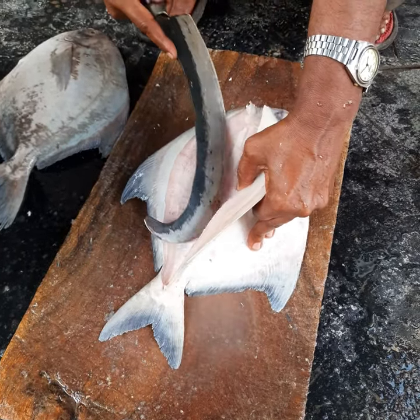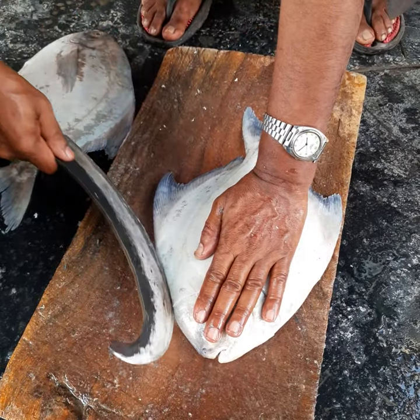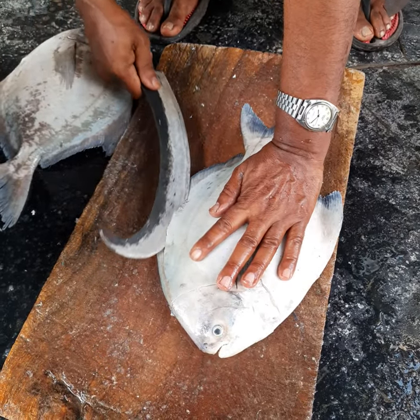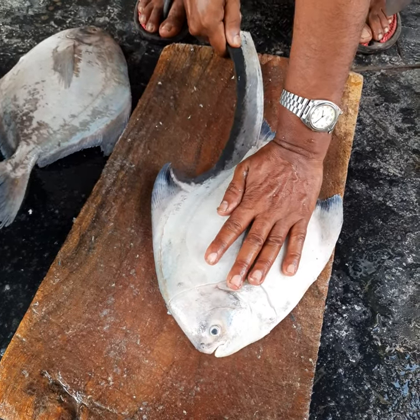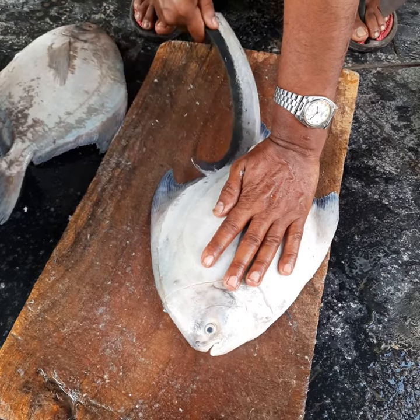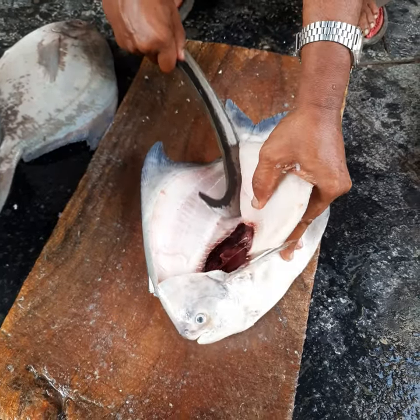Be very, very careful while doing the filleting. As you can see, we've already started the process right from the top. You have to give a slit from the top and go towards the bottom, and then again from the bottom to the top, just to ensure that your fillet knife goes very close to the bone but does not get entangled with the bone.